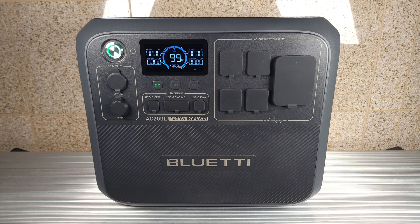Taking a look at the specs, this has a 2048 watt hour LiFePO4 battery, 2400 watt power handling, a 1200 watt solar charging input, UPS function, and a very good five-year warranty.